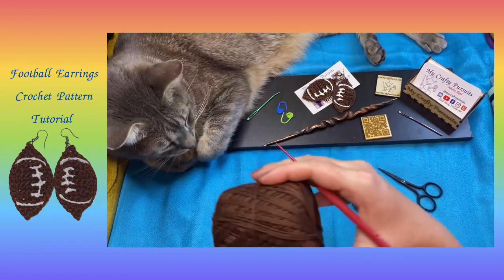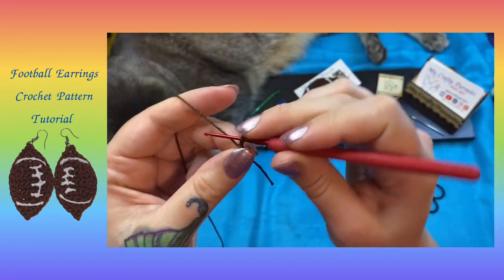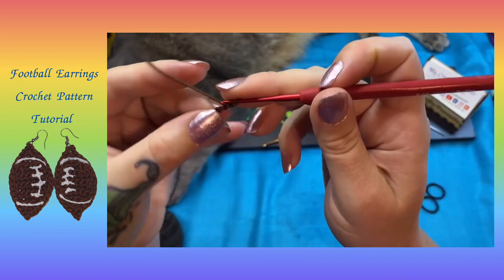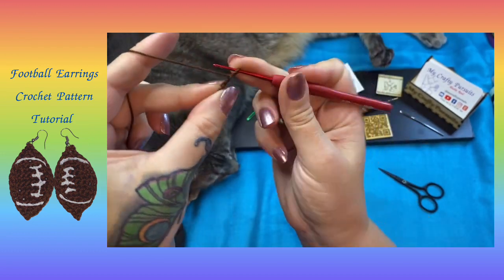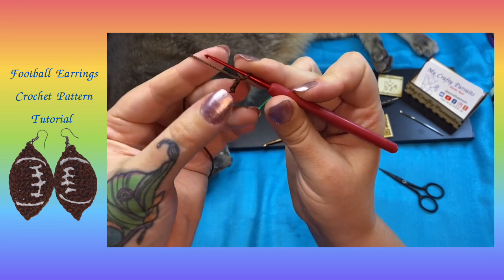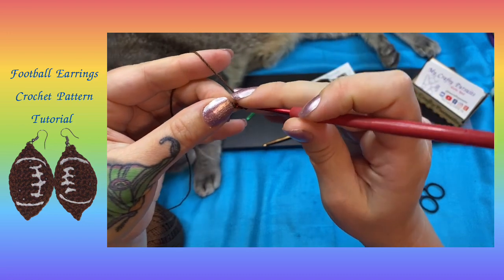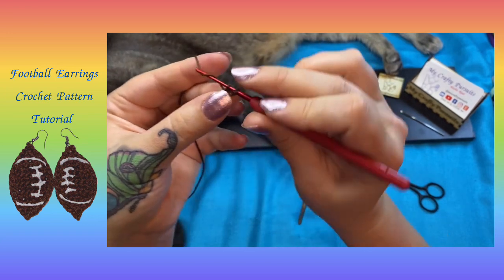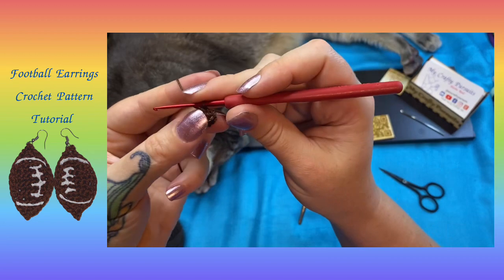We're going to start with our crochet thread and we're going to chain two. Working in the back bump — that's the third loop of the chain — so we have our front two loops and the back bump is this third loop. We're going to work into that and single crochet one, then chain one and turn.